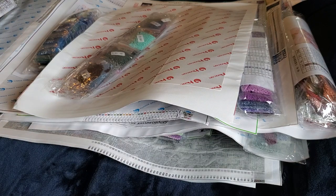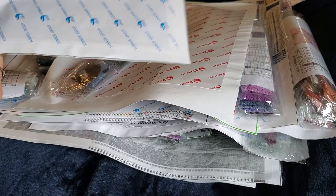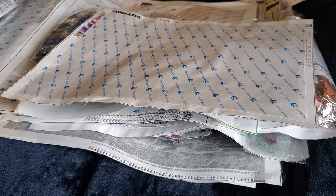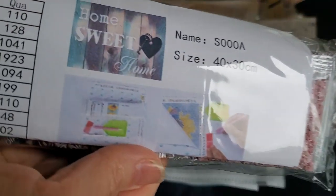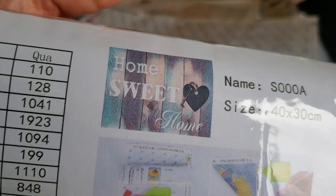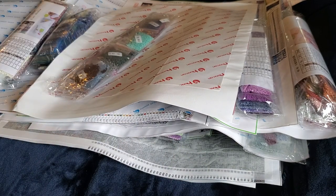I got several from Fundiful — her name is Lucy. She was doing a lot of giving out free canvases for people to review, to do a video and a nice Amazon review. I have a few from her. Oh, one more Pink Raspberry.